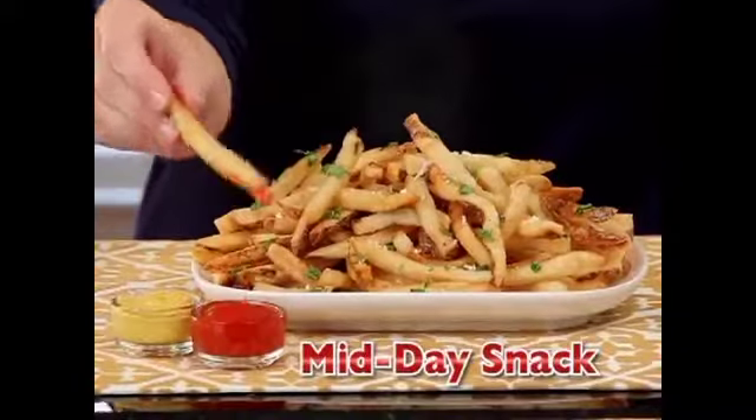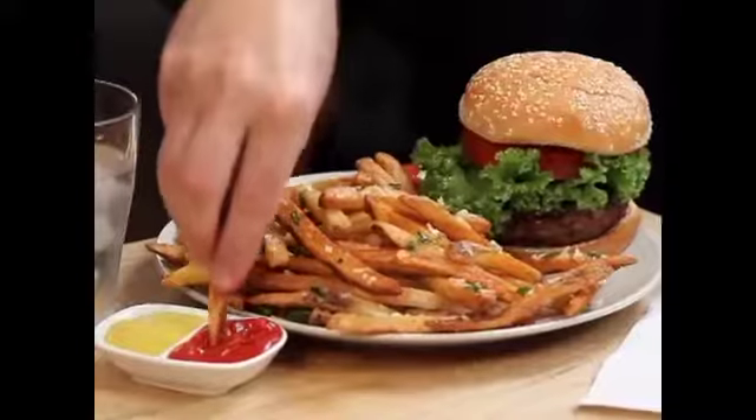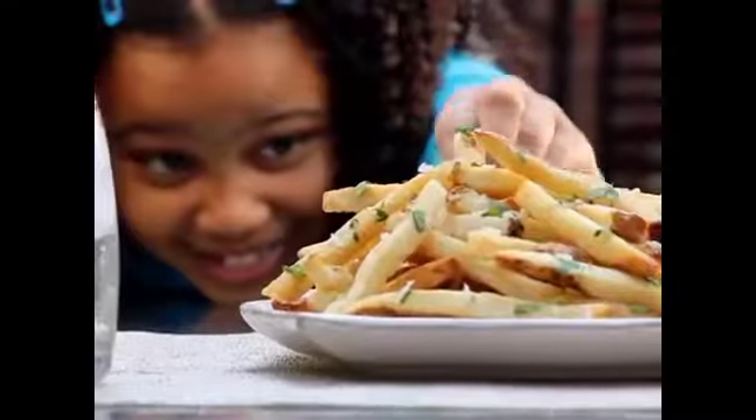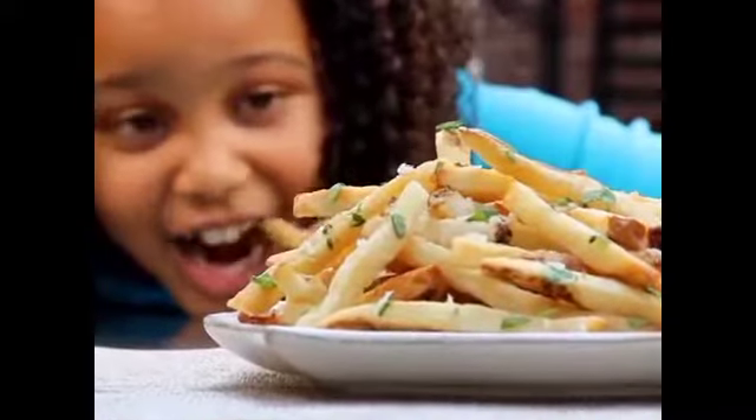Need a quick pick-me-up? Jiffy Fries are a great midday snack you can make in a snap. Thinking about burgers for dinner? Jiffy Fries makes every dish a winner. Now, scrumptious snacks and quick, easy meals.